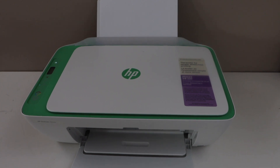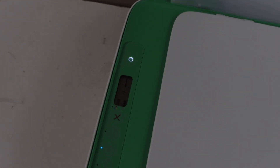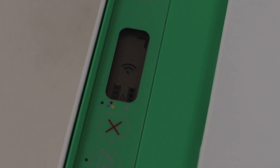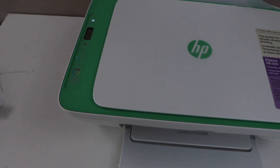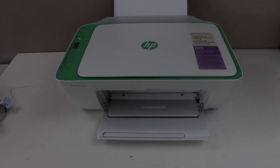Go to the printer display panel. We have installed the ink, so it should display full ink on the control panel. Paper is also installed. Automatically it will start the print head alignment.